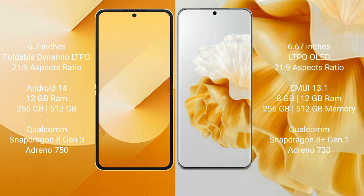The Samsung Galaxy Z Flip 6 runs on the Android 14 operating system. The Huawei P60 Pro runs on the HarmonyOS operating system. The Samsung Galaxy Z Flip 6 comes with 12GB RAM and 256GB or 512GB internal storage.